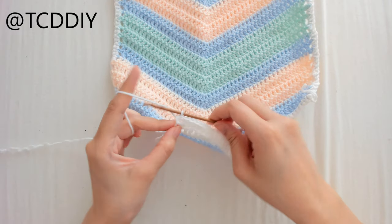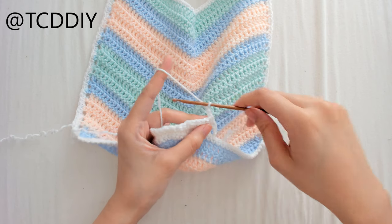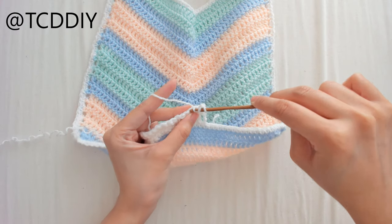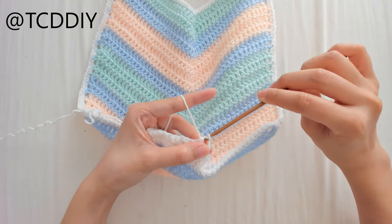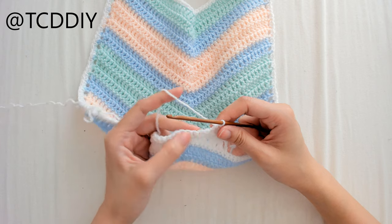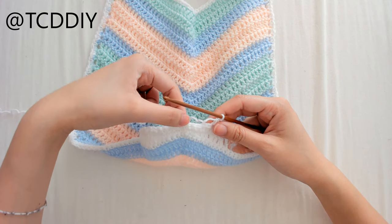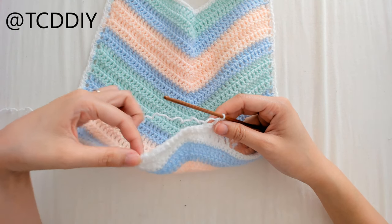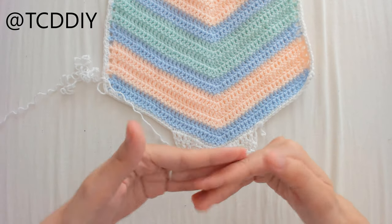For the final evening-out row, chain up 2, flip the work, do a decrease half double crochet into the first 2 loops, then 1 half double crochet and 5 single crochets to the middle. Mirror in reverse: 5 single crochets, 1 half double crochet, a decrease half double crochet, and 1 half double crochet at the end. That should even everything out, and once these 3 rows are done, the bottom should be flat.